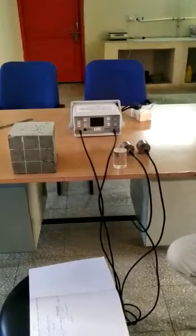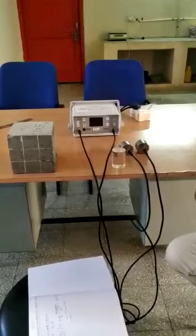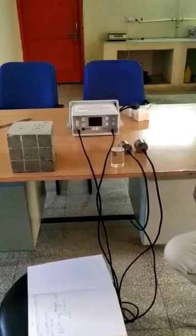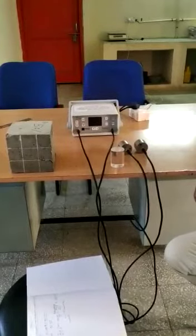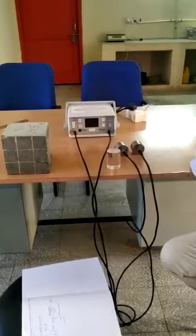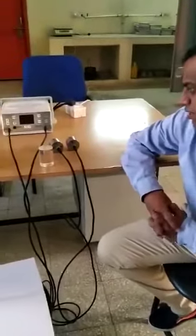Hello friends, today we are going to see one of the non-destructive test methods which is called the ultrasonic pulse velocity method, where we assess the quality of the concrete in an existing structure without damaging it.